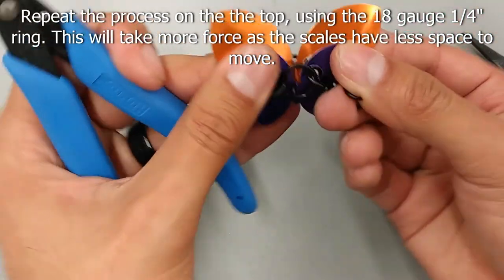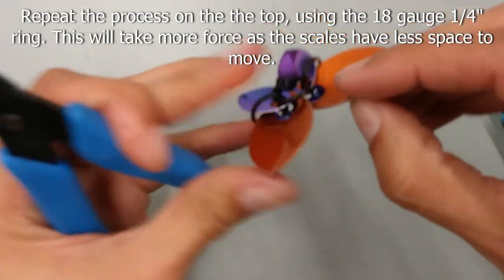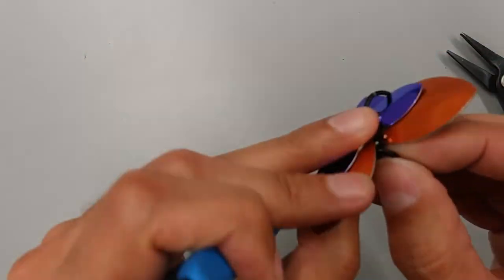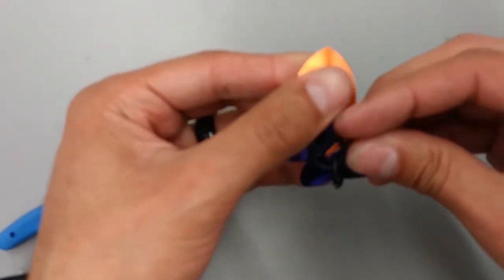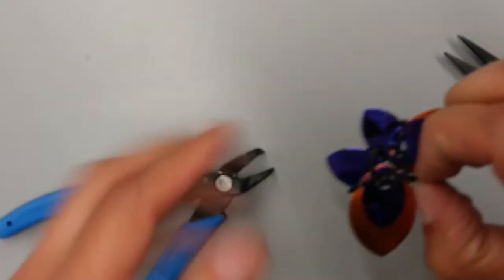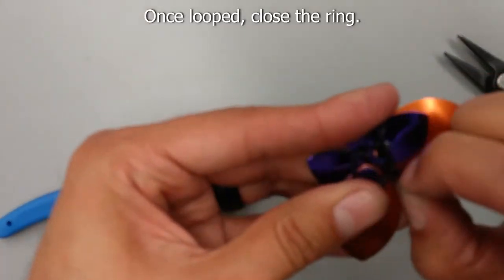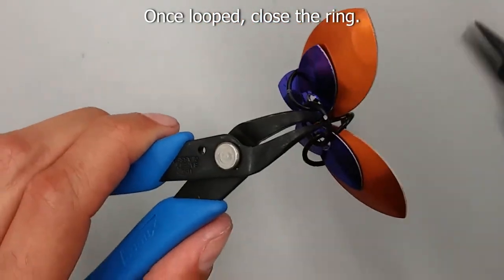Now we will do the same to the top, but this time you will use an 18 gauge quarter inch ring. This is a little more difficult because the scales are in a tighter formation, so it will take a little bit more force to get it through. Once the ring is looped through both the front and the back, close the ring.